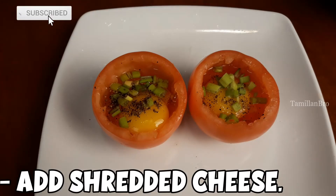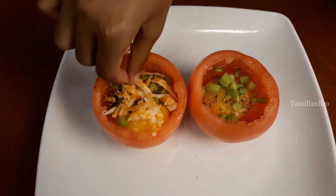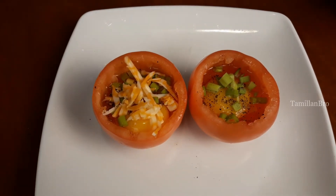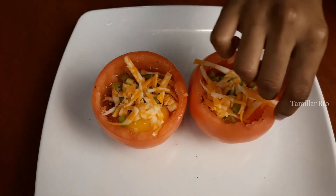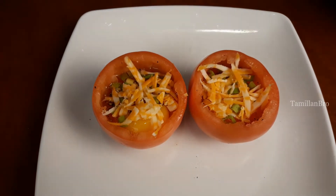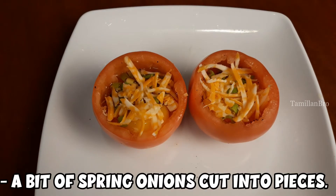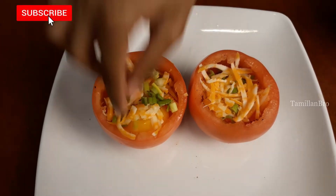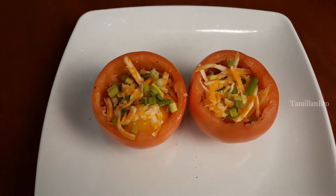Now add shredded cheese — not the square-shaped pieces this time — on top of each tomato cup. Add a little more to make sure each one is nicely full, and spread it around so there's plenty in each cup. Lastly, sprinkle more spring onion cut into small pieces over both and we're done with the filling.